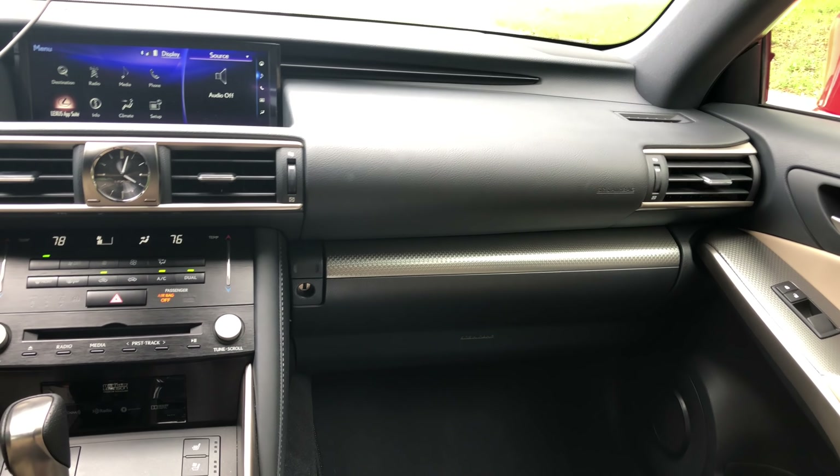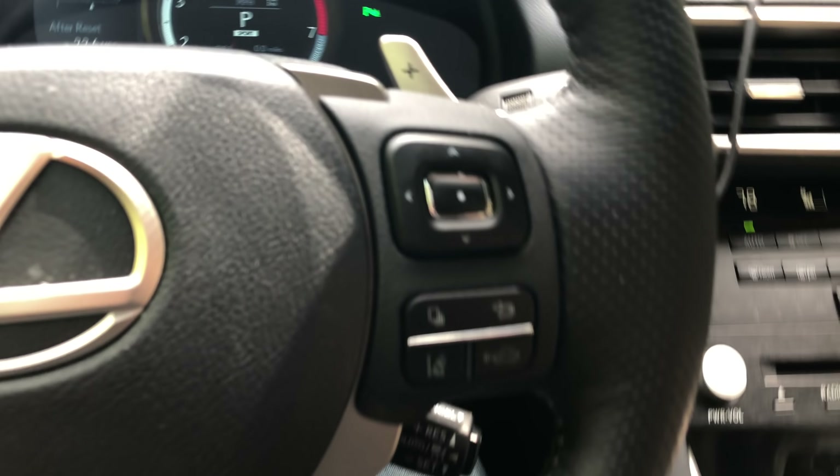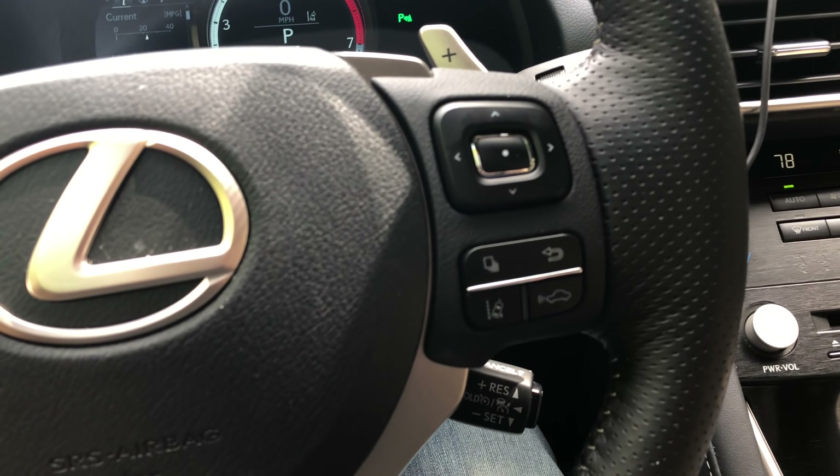Frameless mirror design with HomeLink and auto-dimming built right in. There's a control for the active sound control — thankfully you can turn it off if you don't want augmented sound; you can even adjust the volume. Lane keeping steering is included, but unlike some newer Lexus generations, this does not have the lane-centering feature, and it has a hard time picking up the lane compared to some other Lexus models.